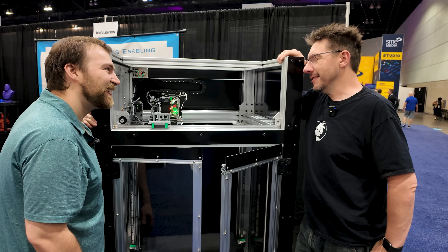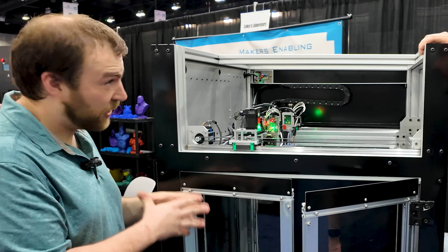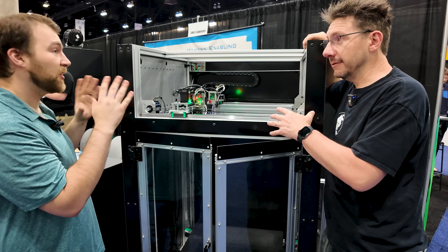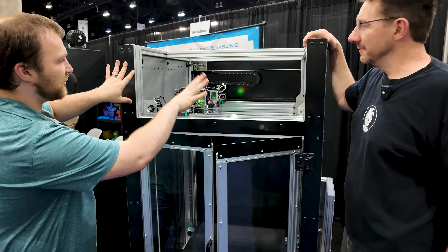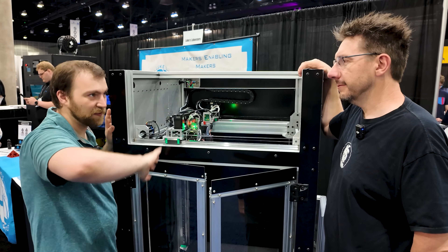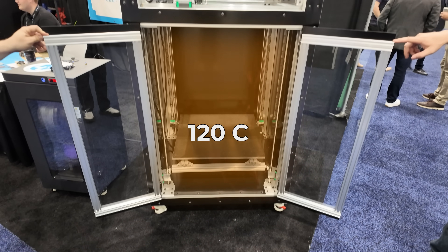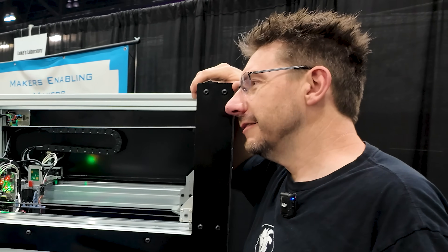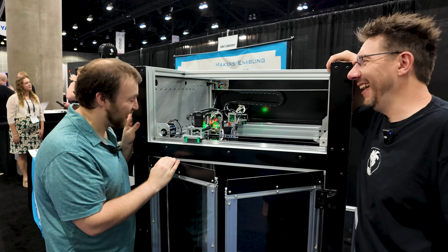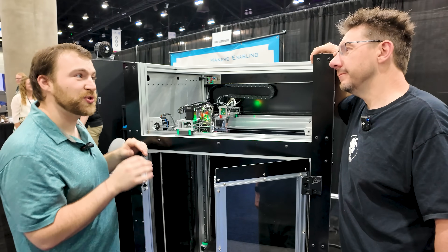Everything in here right now can get up to 120 degrees Celsius for the chamber. Everything in this machine is designed for at least 20mm of PIR insulation with a reflective barrier. That plus a chamber heater should easily get this chamber to 120°C. We also offer a bed option that can go over 200 degrees Celsius.